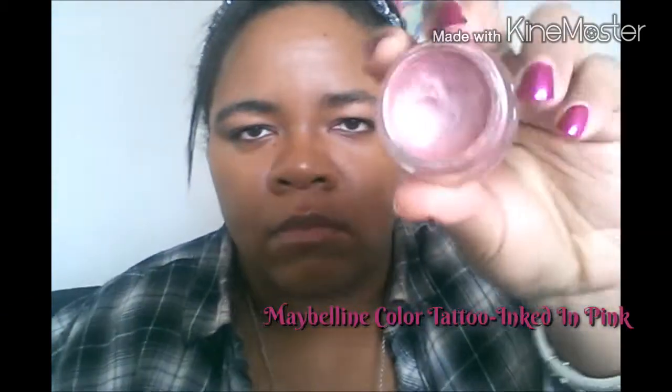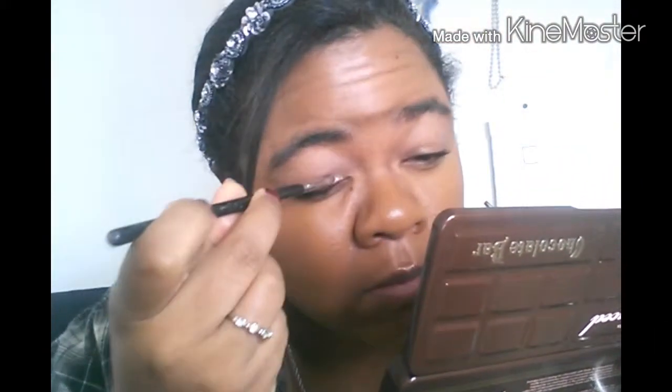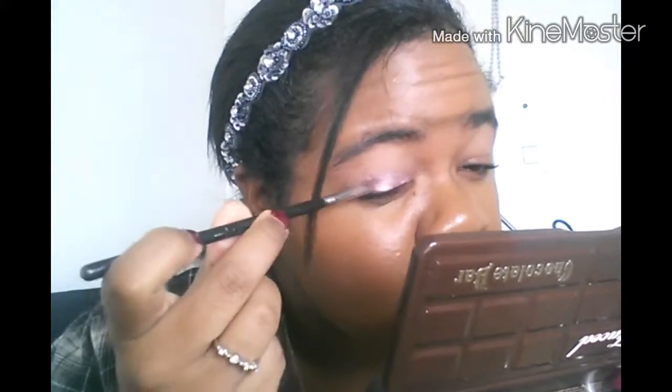I'm going to start out by using my Maybelline Color Tattoo as an eyeshadow base. This one is in the shade Inked in Pink, which is just a really pretty light pink color, perfect for this look. I'm just going to take a smudger brush and put that all over both my lids.